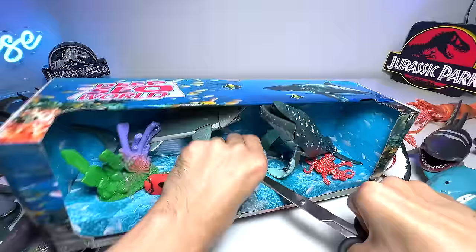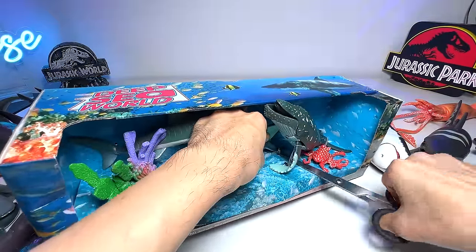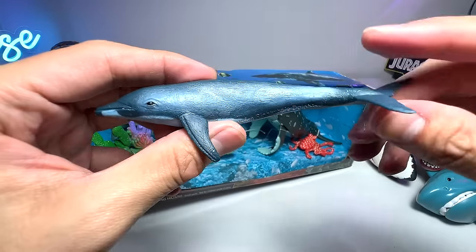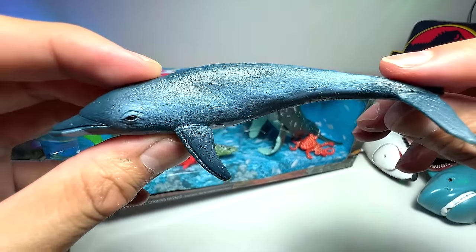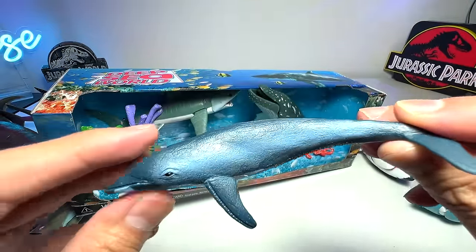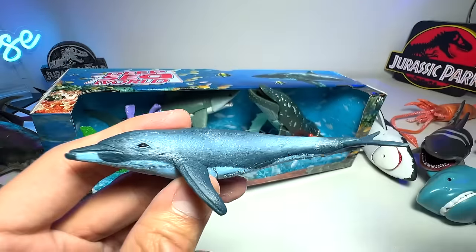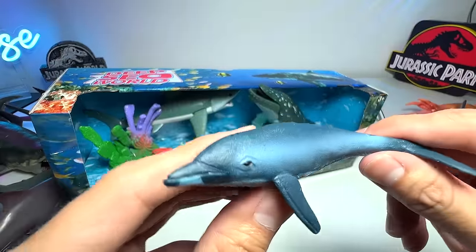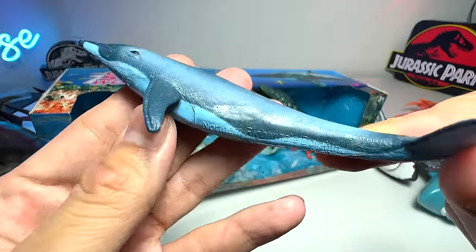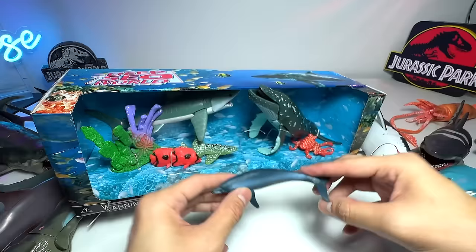Let's begin with the dolphin first. I think this is actually quite tight, so we definitely need to cut the strings loose. I think we've got the first figure out. What type of dolphin is this? It doesn't look like a bottlenose dolphin, but it should have the name written right below. Northern Right Whale Dolphin — this is the first time I'm actually hearing this species of dolphin. I will definitely find out more about this dolphin for the next video. Very beautiful one.